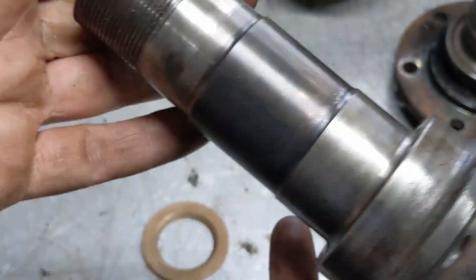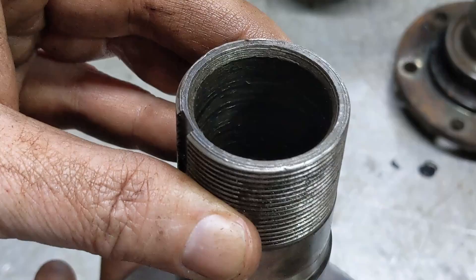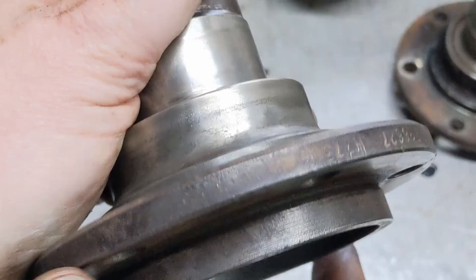So inspect all of those areas, make sure it's good. Obviously make sure that these threads are all good. The inside of this bore is not machined so it's going to be rough — that's not a concern. It's just machined here where that bearing goes.